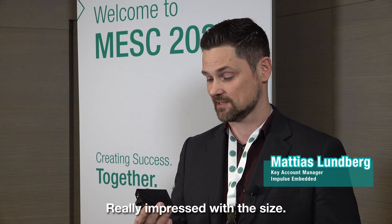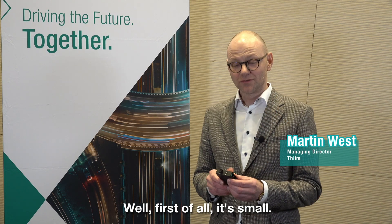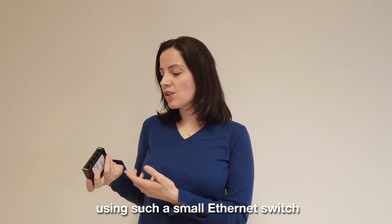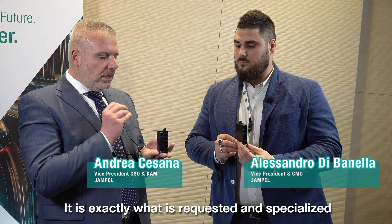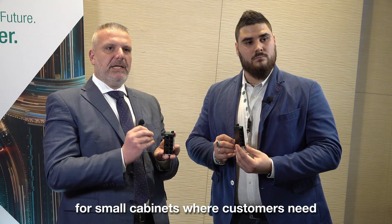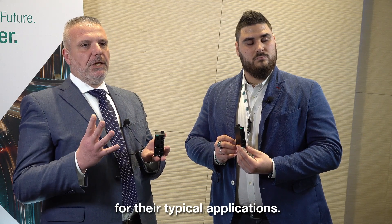I'm really impressed with the size. As you can see, it's just the size of a pretty much like a credit card. First of all, it's small. For any applications that have space constraints, using such a small Ethernet switch will definitely be very practical. This is exactly what's requested and specialized for a small cabinet where the customer needs an industrial switch with compact size for their typical application.